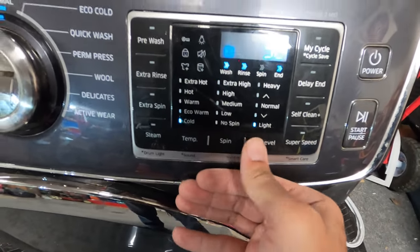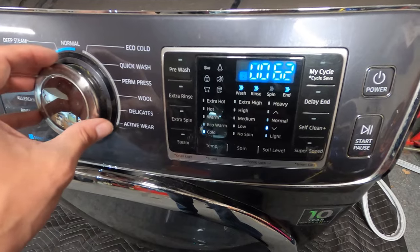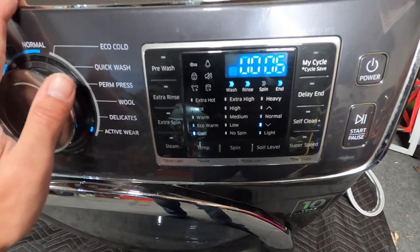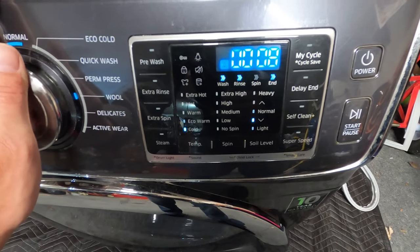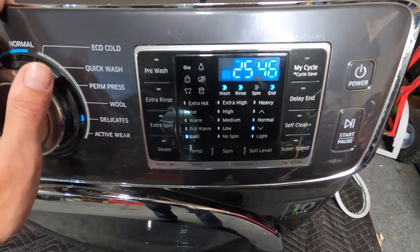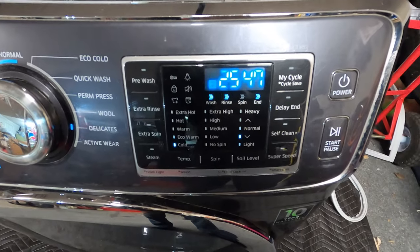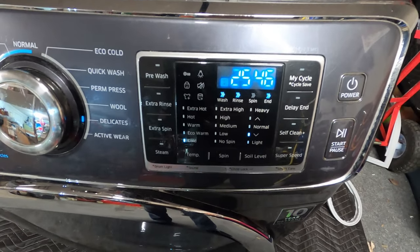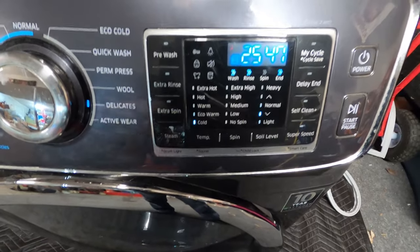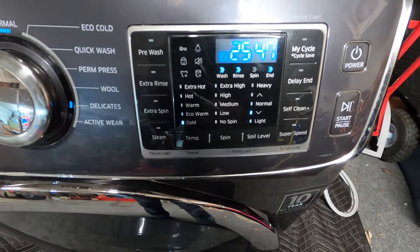Now that we're in, we can jog the dial to the left and you'll see different numbers. Number seven shows you the frequency inside the tub that the pressure sensor is picking up. We can put water into the machine and you'll see that number drop. At an empty tub the frequency is about 25.47, and with a full tub it's right around 23.4 to 23.5. That's how you can tell if the pressure sensor is working or not.